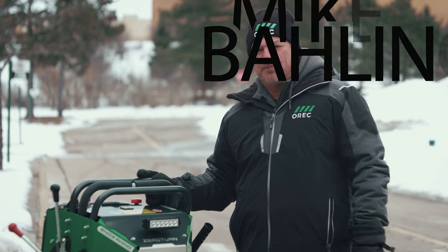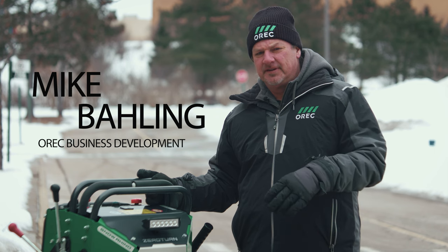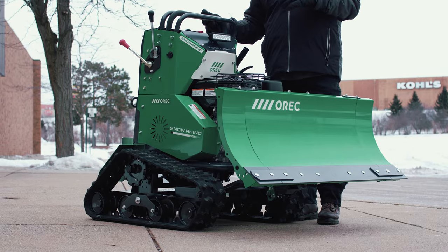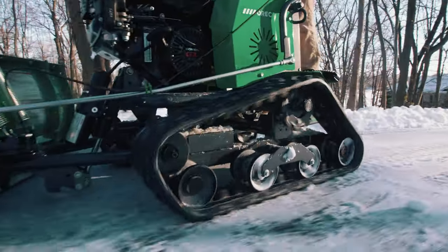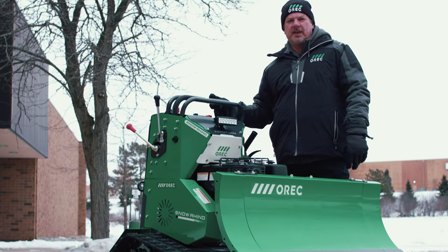The Snow Rhino by ORC is quickly becoming a necessity in the snow removal industry. This commercial zero-turn snow plow was designed to be compact in size, have great snow and ice traction with its dual rubber tracks, and agile with its zero-turn capabilities.